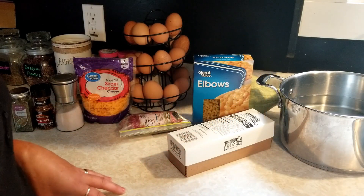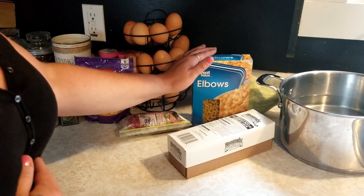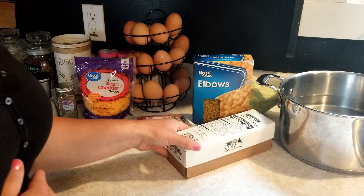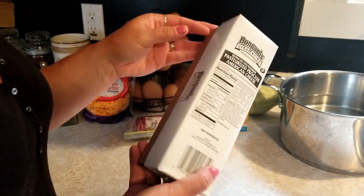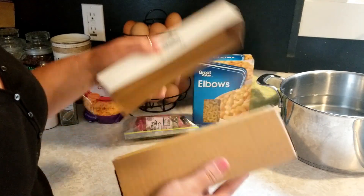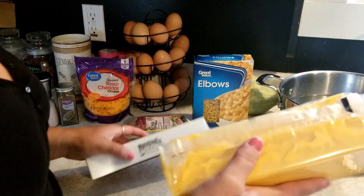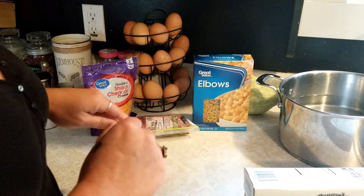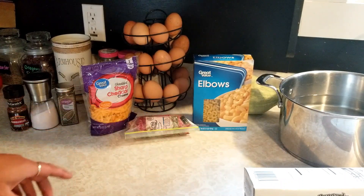This is just a super easy pantry meal. Most of this stuff you have kicking around in your pantry — a few different seasonings that you like. So just elbow macaroni, a pound. I have a half a pound of beef left over from dinner last night so I just want to use that up. My neighbor brings over these two pound blocks of American cheese, which is really awesome. We're gonna use about half of that — a pound of it — and then I've got some sharp cheddar to sprinkle over the top.